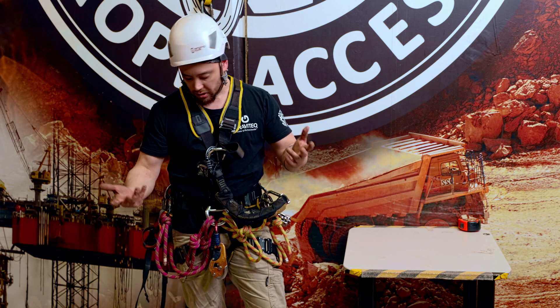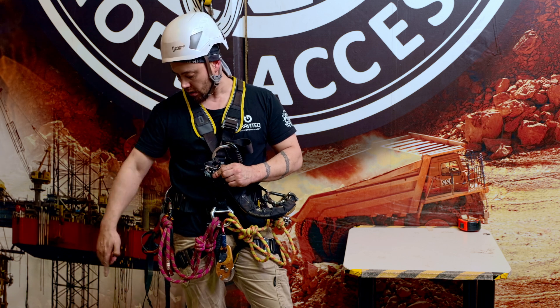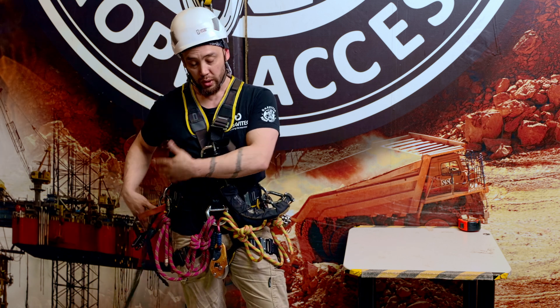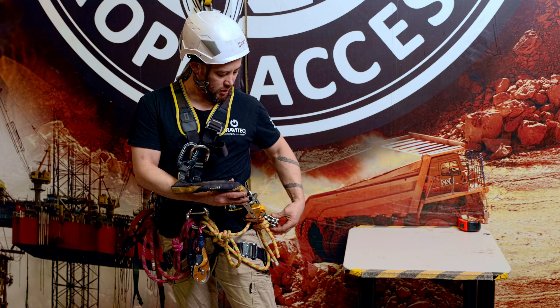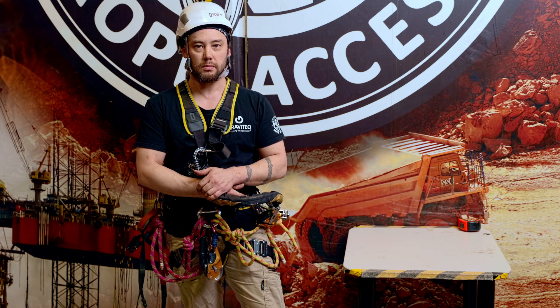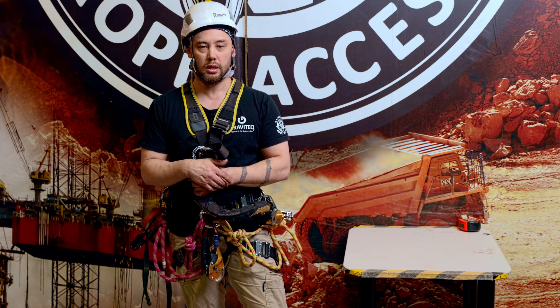So overall, the basic equipment I'm looking at: I have my chest ascender which will help me go up a rope, my hand jammer with my foot loop which will help with that process, my descender which will be for coming down a rope, and then on the second rope or the backup line I've got a choice of two backup devices that I can use. And that's basically our bare minimum kit that we have.